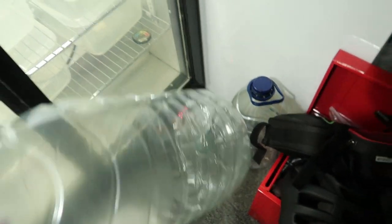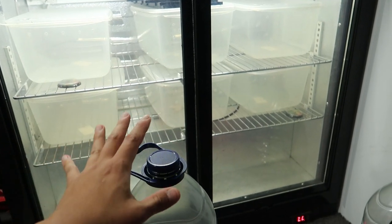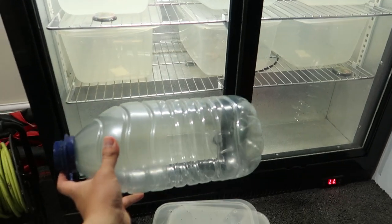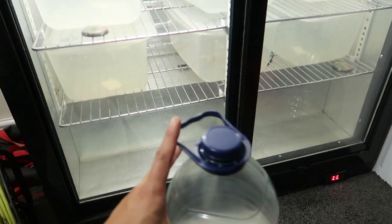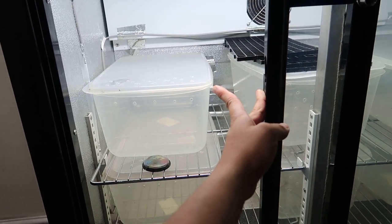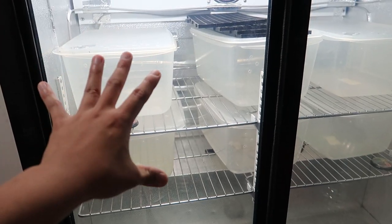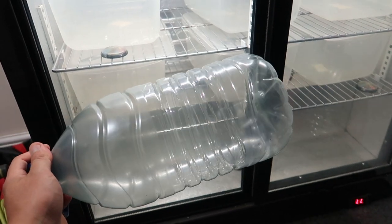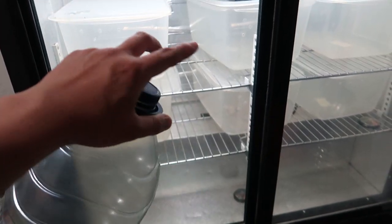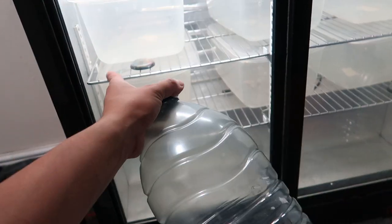I'm going to fill this up with water and put it inside the incubator. The incubator is at 32 degrees or 31 degrees. The problem is once you open it, it loses hot air. Once you close it the temperature drops. But if there is water holding it at 31-32 degrees, the incubator stays stable. So fill this up as much as you can, then put it inside.